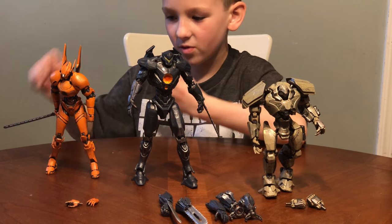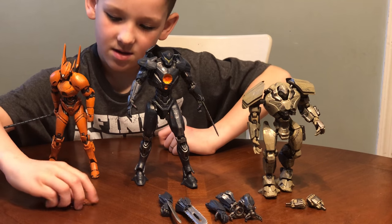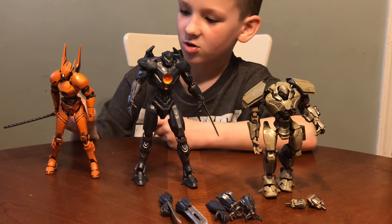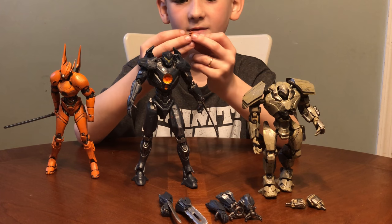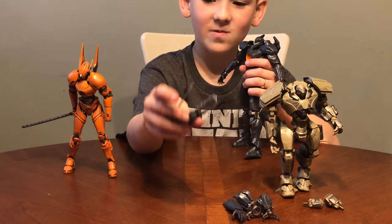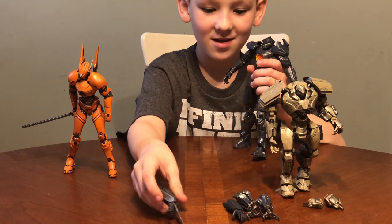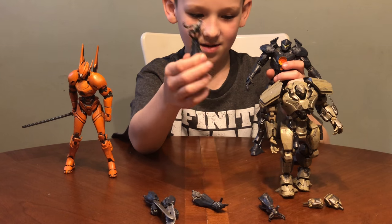She has these cool blades and the sword. And then she has two pairs of hands — these are closed so she could hold the blades, and these are open so she could fight. Gypsy Avenger comes with all these cool hands, some swords, a chainsaw, the normal hand, and some zappers.